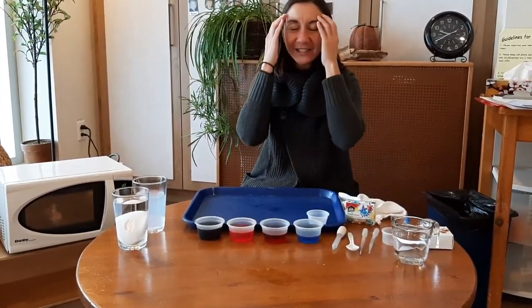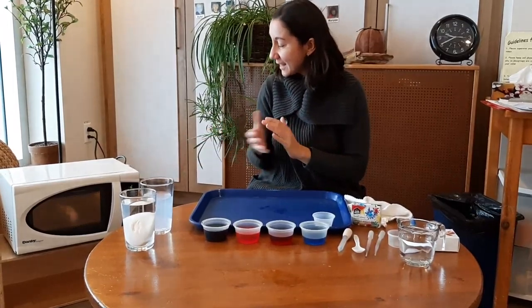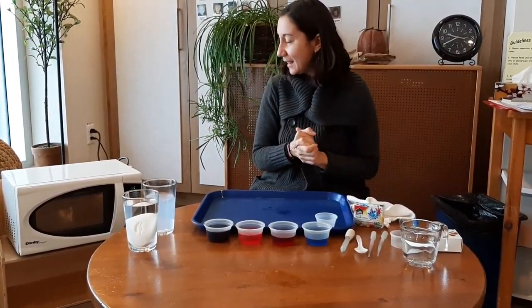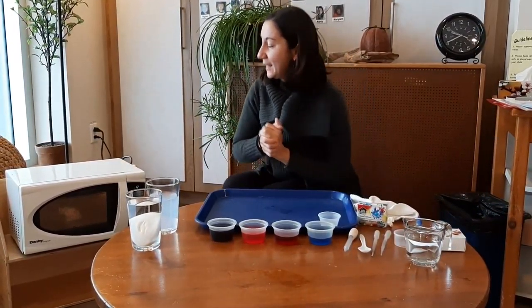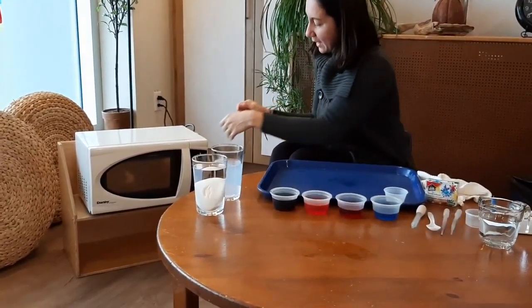That will help our children to wait because we are so excited to see the changes that our soap is making in the microwave. Let's see — oh, I see our cloud is growing and growing!